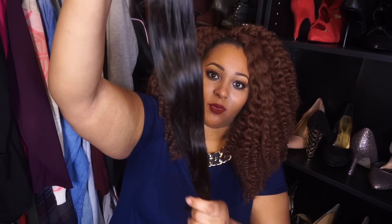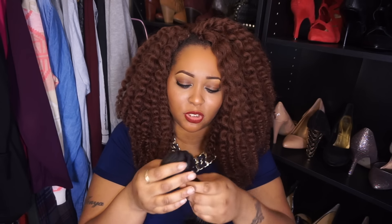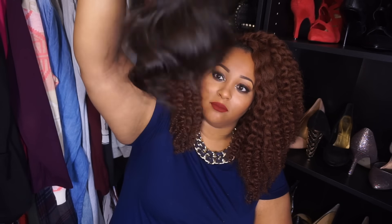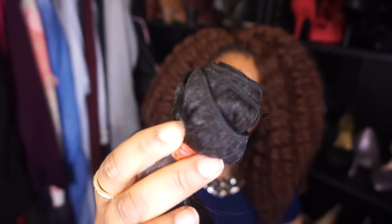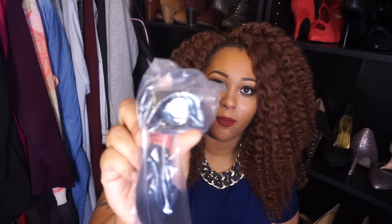No shedding whatsoever, which is definitely good. As far as the smell, it has a faint smell — I don't really know how to describe it, it's not a terrible smell, doesn't smell like corn chips or anything, but there is some sort of a smell, very faint. When I wash the hair I'm pretty sure it'll come out. I like the way it looks — very pretty, very bouncy. As far as the construction of the wefts, it looks pretty decent, not too bad at all.